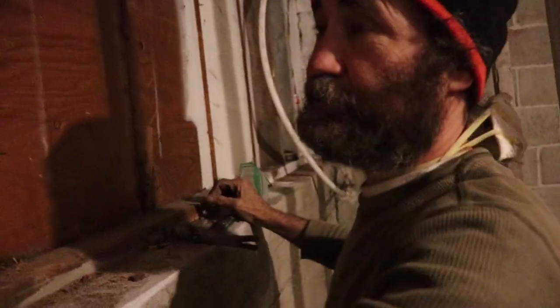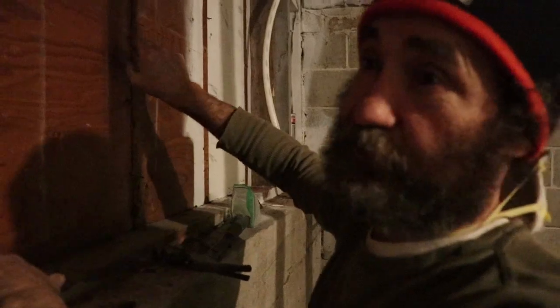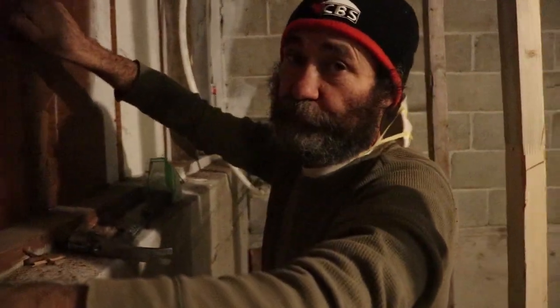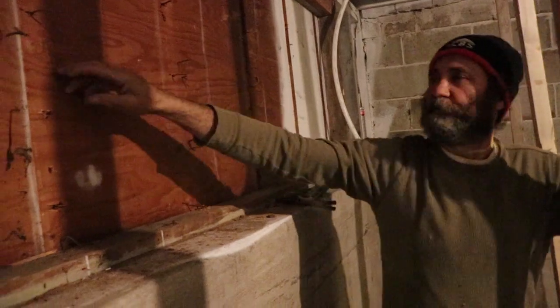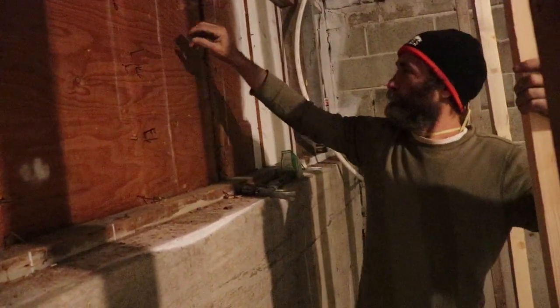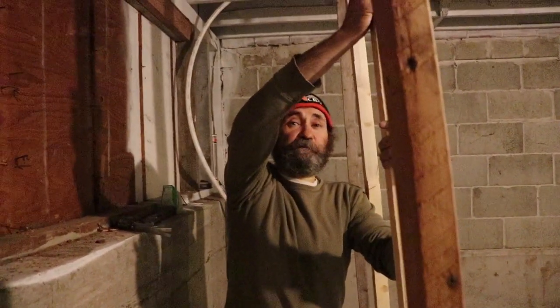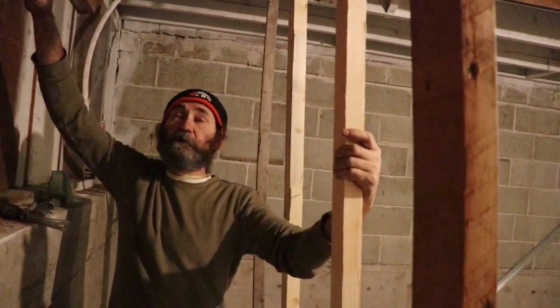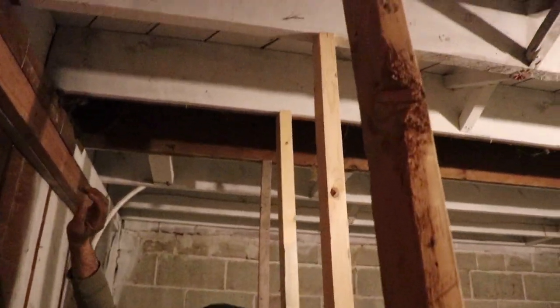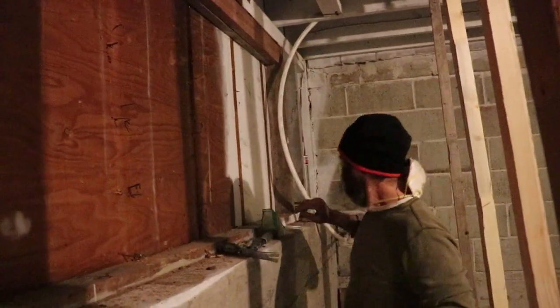Right here you guys can see we had the 2x4 just supporting straight up with the joists. We have moved the 2x4 so we just put the excess support in here. Before we remove the support and the stud, we just put the support in, that way the floor would not collapse. Temporary support — now once we have this done we can just remove this without any headache.